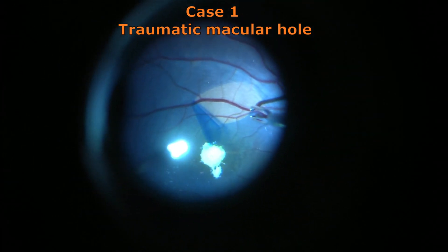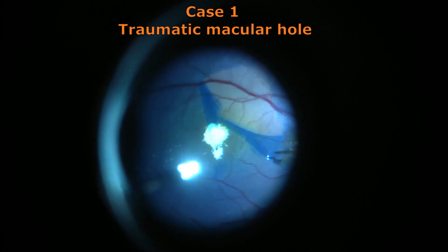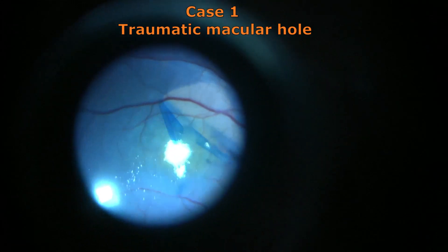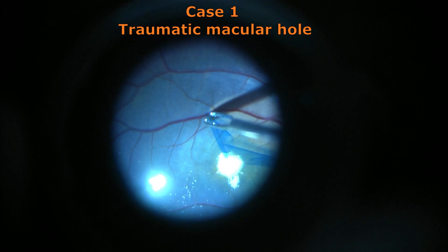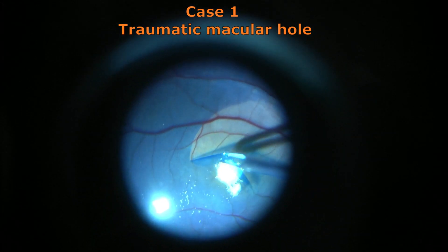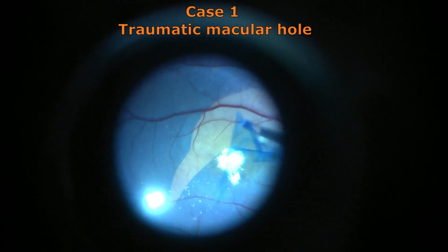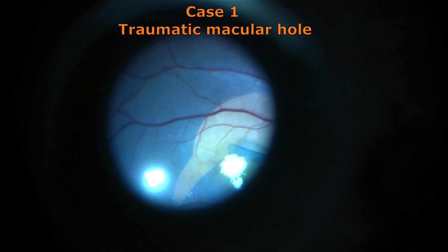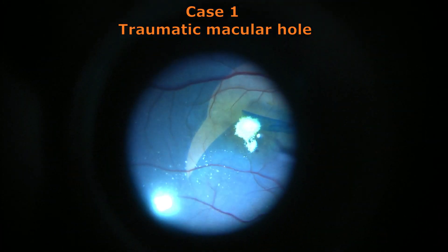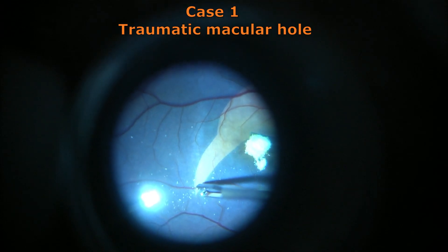The ILM behaves differently when compared to an anterior lens capsule, which is much thicker in consistency. This limiting membrane, because it is thinner and fragile, tends to break up frequently when compared to the anterior capsule of the crystalline lens. So one has to have a strategy. Here you can see that once the flap started to taper out, I extended the flap so as to have a nearly new edge to grab and proceed. I used this edge to raise another flap.